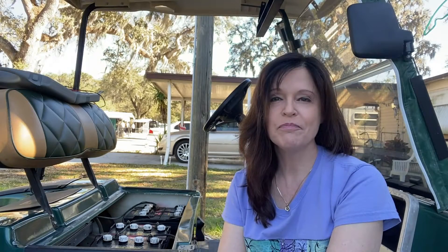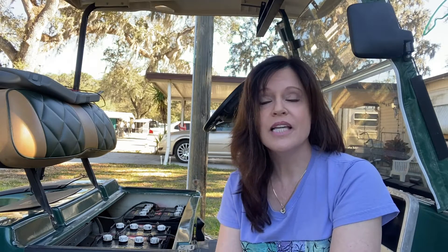Hi guys, Wendy here. Today we're having a little bit of a problem with our golf cart. The batteries were heavily discharged. It's been sitting for several months, and at first the golf cart charger would not even pick up any voltage in the batteries. So a friend of ours hooked up their golf cart to ours with jumper cables, just giving it enough power to trick the charger into turning on.